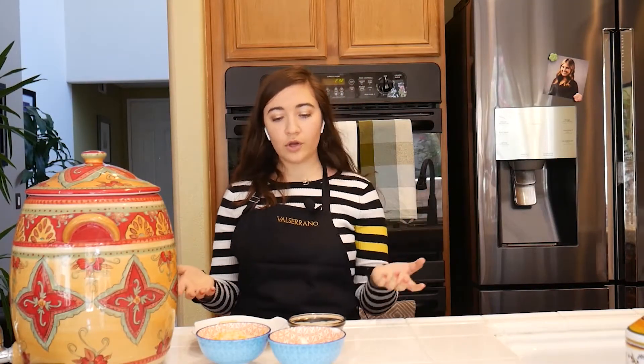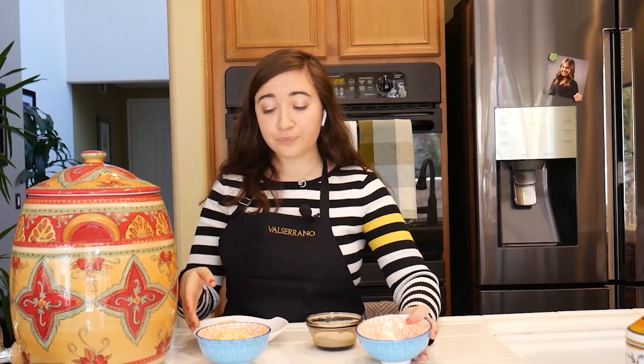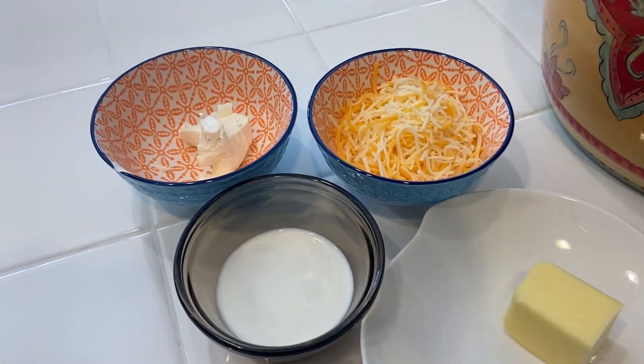My pasta is boiling — it's usually when I try to organize all my ingredients. I kind of have them all set here already. But for my recipe today, you're going to be needing shredded Mexican cheese, cream cheese, butter, and a little splash of half and half or heavy cream. Today I'm going to be using half and half, but either works for the recipe.